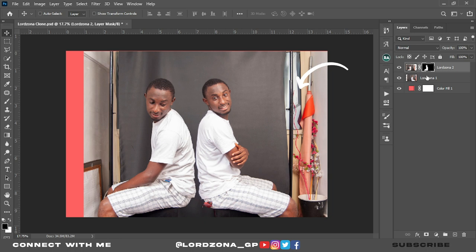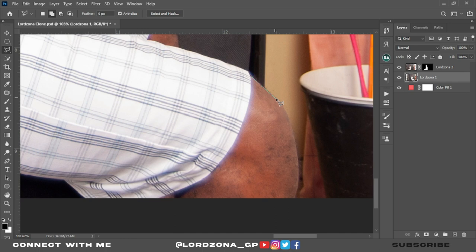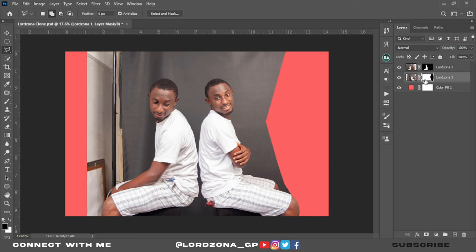The next thing is to cut out the background here. Let's carefully select part of my leg — make sure you use the Polygon Lasso tool. Click to zoom in more, then start selecting, carefully going through the edge of my leg. We go through this way and then click on Mask. We've masked out LordZona. Now invert the mask by clicking Ctrl+I.